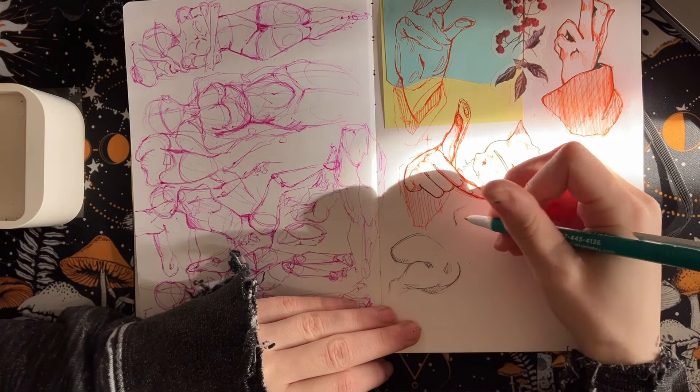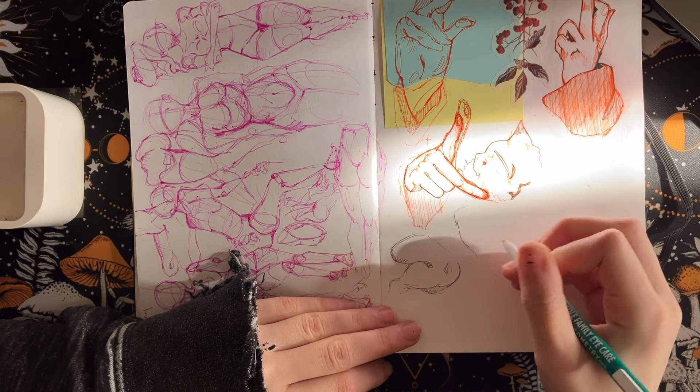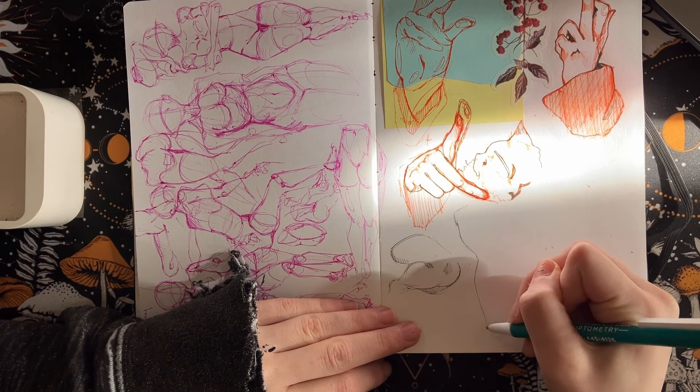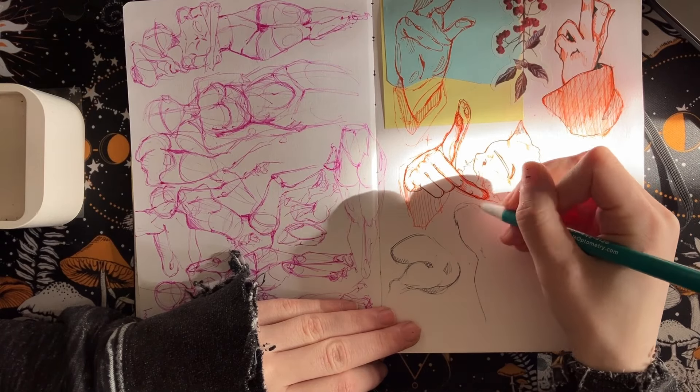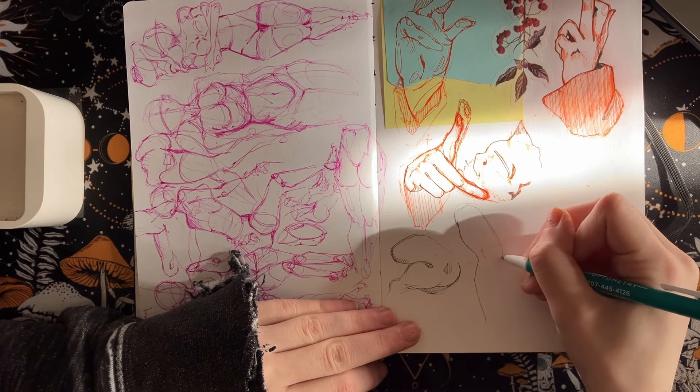In today's video, I'm just doing anatomy. I mentioned in my last video that I've just been in a bit of an art slump and not really being able to creatively express myself how I want to. The art just isn't arting.